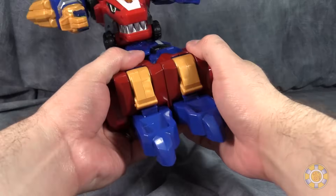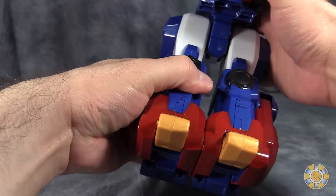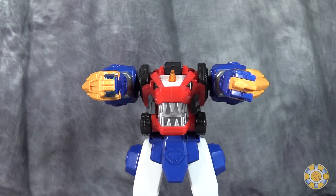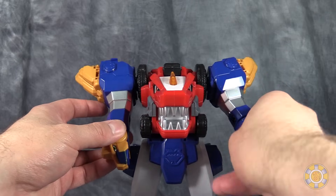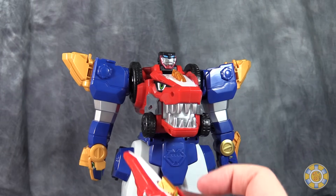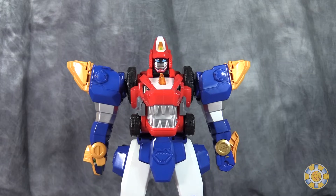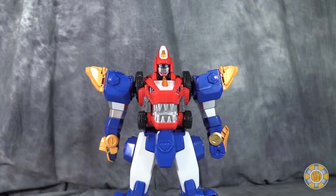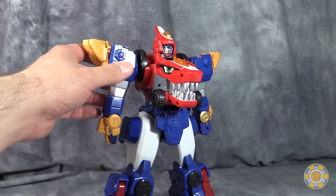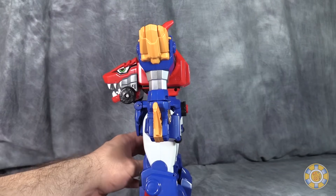Let's go ahead and get him transformed into robot mode. Take the front, flip up his little feet, flip the blue parts back, stand the figure up, split the legs, push the arms down, flip the tail up and flip it around to form an arm, flip up the head, and then take the tail of the Tyranno mode, flip that little helmet part out, and drop it into place. And there we go — this is the first mode. It is very simple but pretty cool. We have Brachio forming the arms and legs, and the Tyranno forming the torso. Posability is the exact same as a Super Sentai figure — it's actually pretty neat.